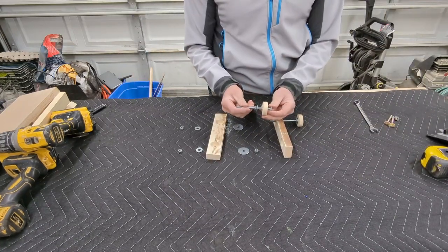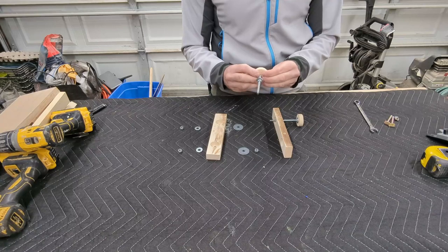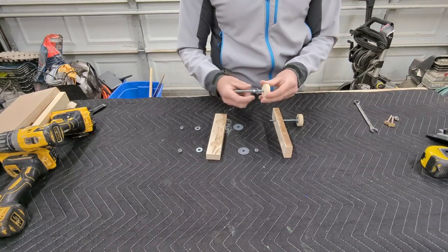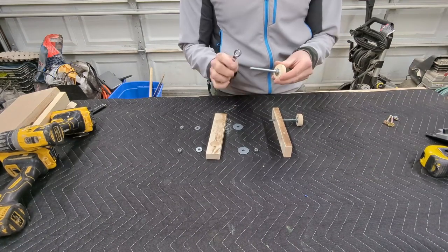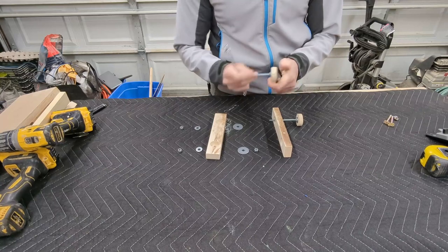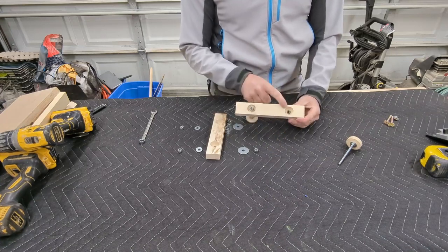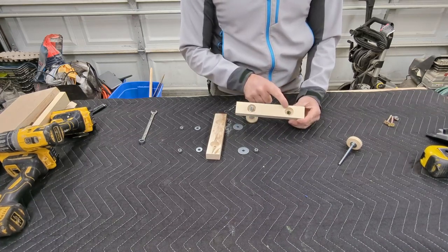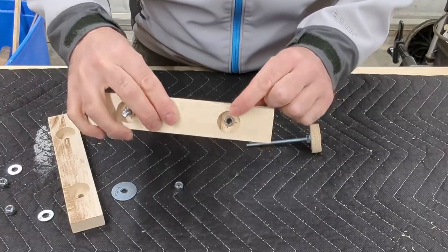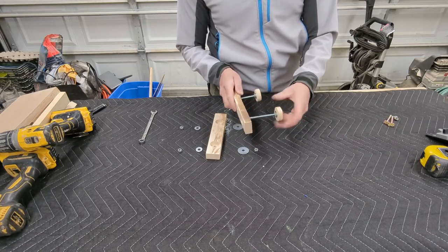We start with our handle. Essentially I cut a circle out with a hole saw. I've got a carriage bolt, a washer, and a nut. You're going to push a carriage bolt deep into the soft wood and then tighten up this nut against it. That's going to lock this assembly together and turn it into a knob. Our backboard has a large counter bore, and inside I have a 1/4-20 threaded insert. I did try using a T-nut originally but it just kept popping out, and this worked better. You can screw your handle assembly into the threaded insert.